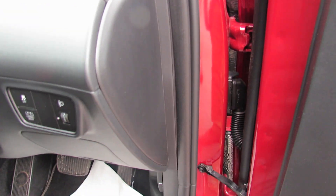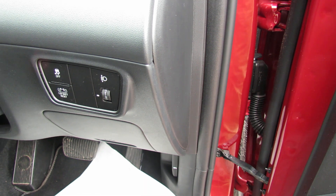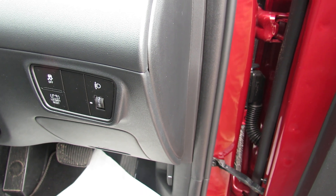Just to the right of the steering column, we've got your HEV button and we've also got adjustment for your exterior lights.